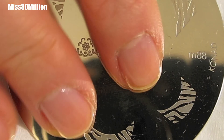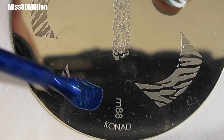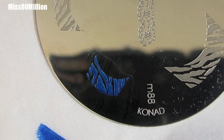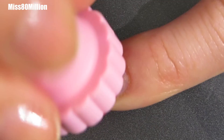Once that's had a chance to dry, I'm grabbing my M88 Conad image plate and I'm using this blue special polish by Conad as well. So I'm going to apply that onto the image of the zebra print for the pinky there, scrape it off, pick it up with my stamper, and then I'm just going to locate it on my nail. I'm just going to roll that right onto the tip.